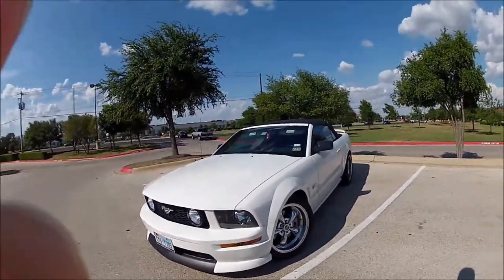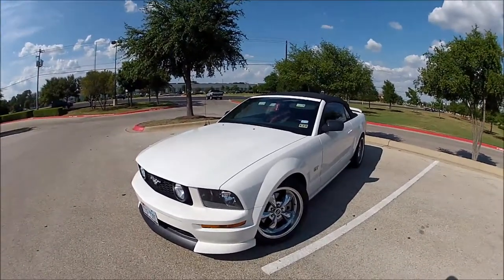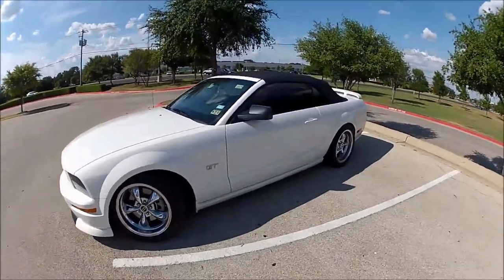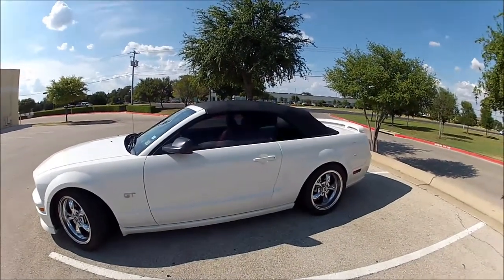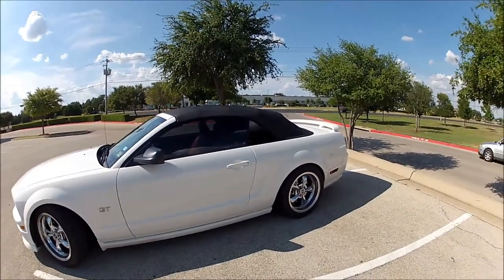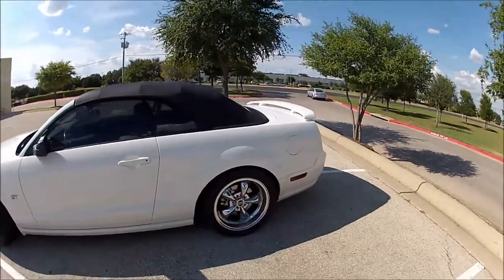I've done a few things to it, obviously. Forgive the fact that the camera's shaky — I really need to get a steadicam mount for this GoPro. I got it about two years ago, 11,000 miles on it. It was garage kept, so it's in pretty mint condition. I know right now it's pretty dirty, but it is what it is.